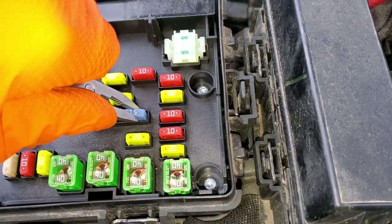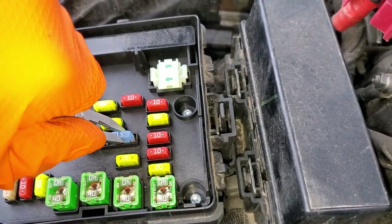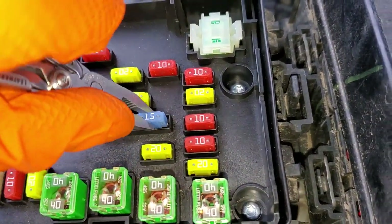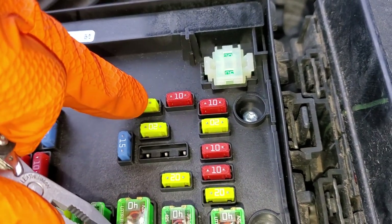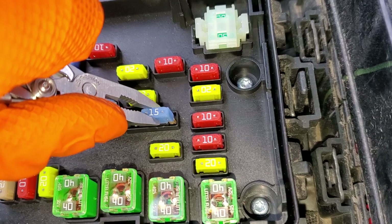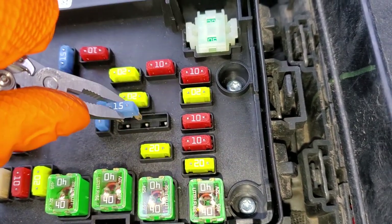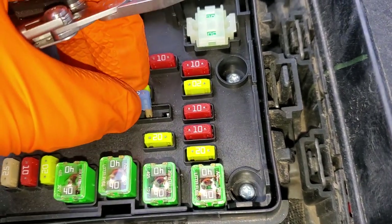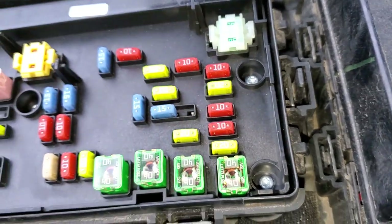This 15 amp fuse right here is the one that goes to the console, the one basically underneath the armrest. What's interesting about this fuse is, while your cigarette lighter turns off whenever the car turns off, this one — depending on where you put it in, you can put it in here or here — will either be on all the time or only when the car is on. Unfortunately, I don't know which side is which, but it's cool that Chrysler gives you that feature.